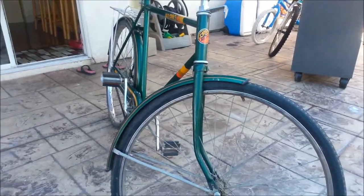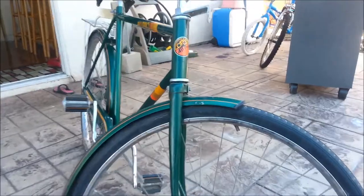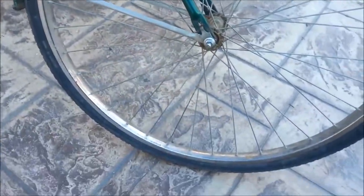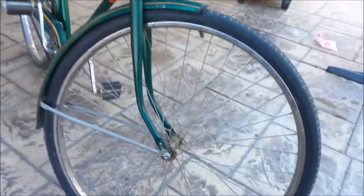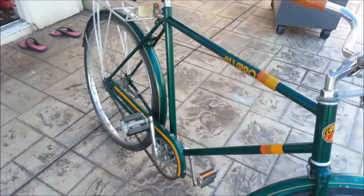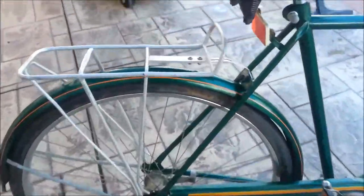I don't really want to do anything too drastic to this bike — I kind of want to keep it all original. There are a few cosmetic things I want to fix, like the fender is a little crooked. The tires need to be replaced. I haven't decided yet if I want to polish up the rims. It's chrome underneath so it should look alright, but I kind of like the way it looks now — a little patina, if you want.